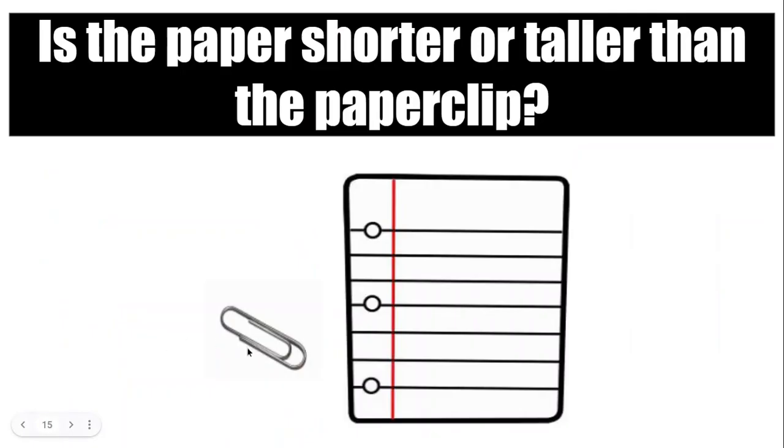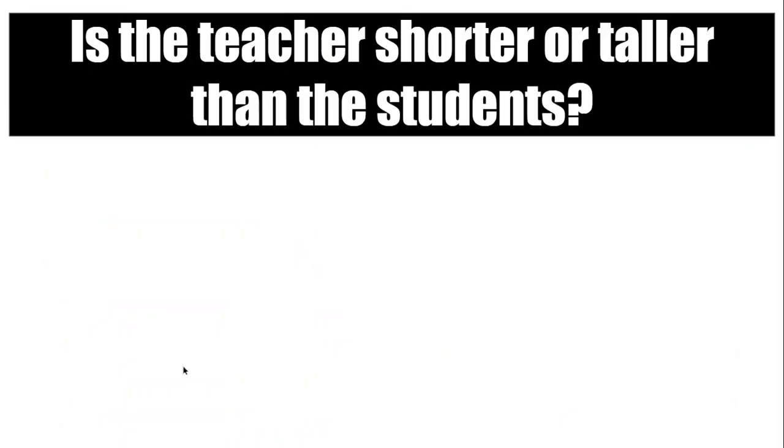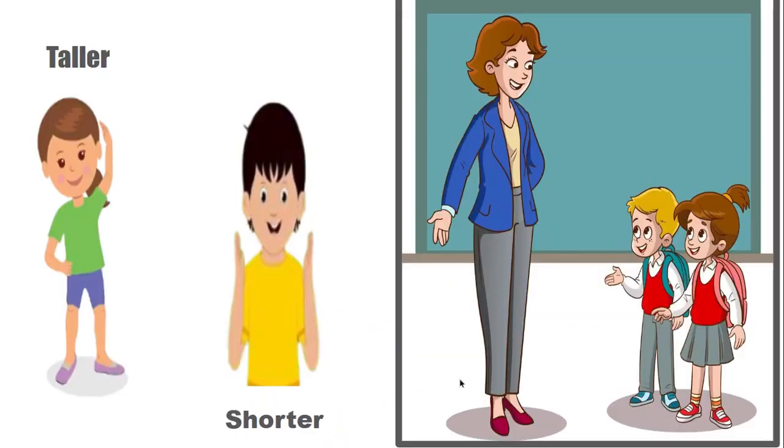Is the paper shorter or taller than the paper clip? Show me with your hands. Is the teacher shorter or taller than the students? Show me with your hands.